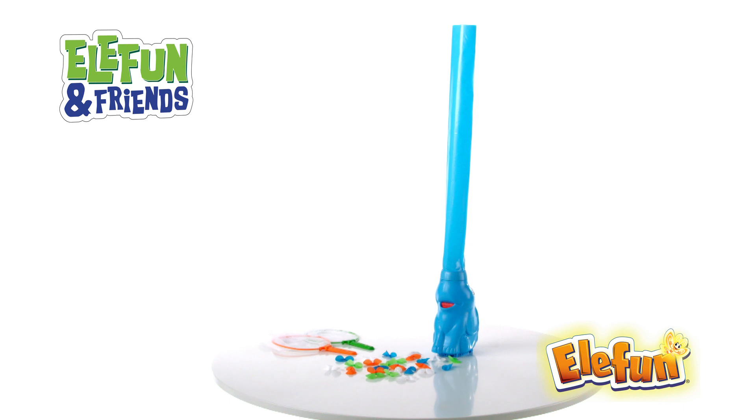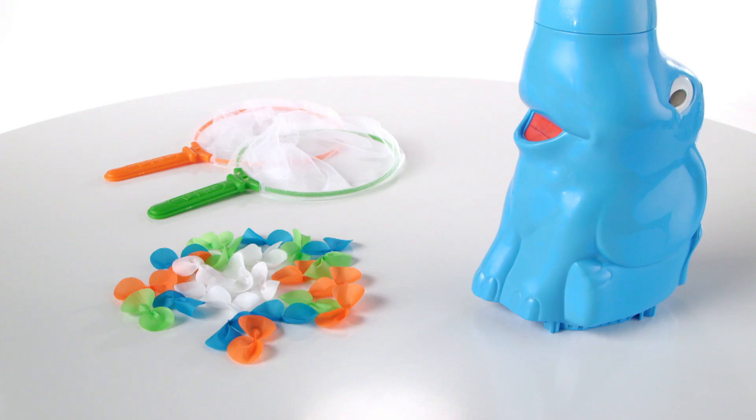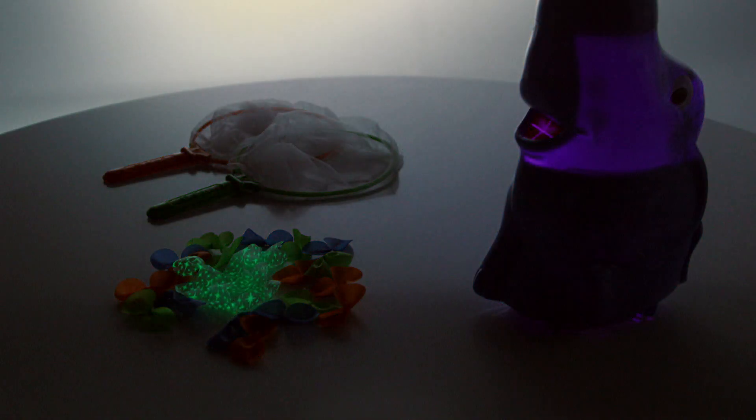It's the Elephant and Friends Elephant Game from Hasbro. Now kids can play the Elephant Game with glow-in-the-dark fireflies.